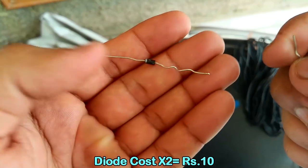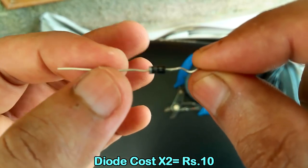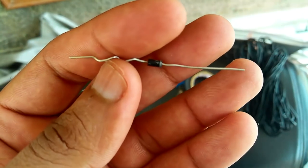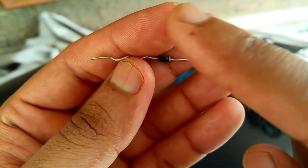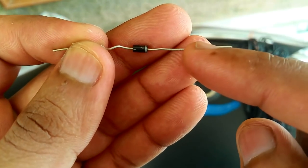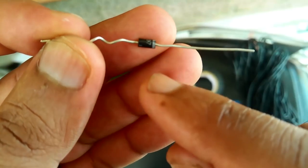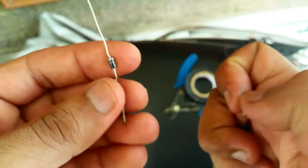You're also going to need these PN junction diodes, also available at any local electronics store. This is what a PN junction diode looks like. What happens is that this diode only allows current to flow in one direction — from this end to this end. It's not going to allow current to flow in reverse. The silver end is the negative end, and the other is the positive end.